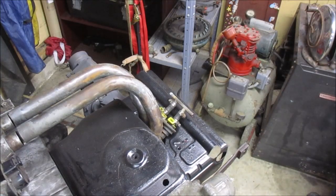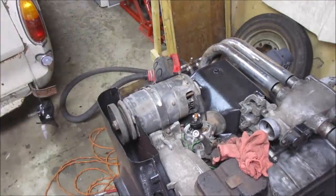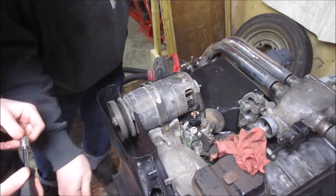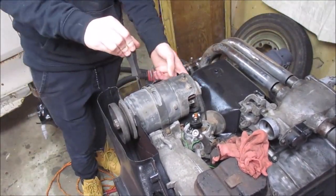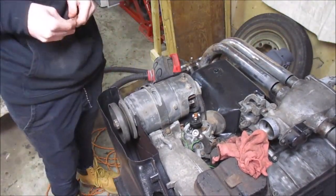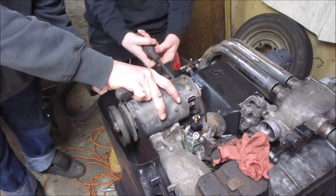Here we're knocking the crud off of the generator strap, and a little explanation about the generator and how it's different from an alternator. When setting it on the pancake motor, make sure your belt alignment is good. On this particular generator there were some witness marks to go by.